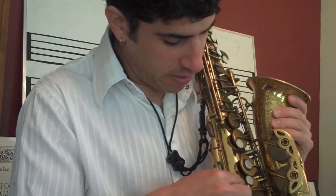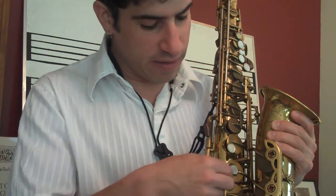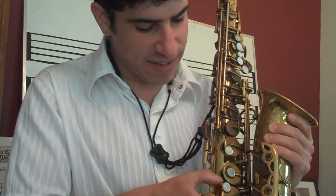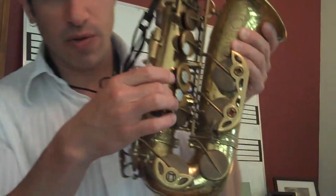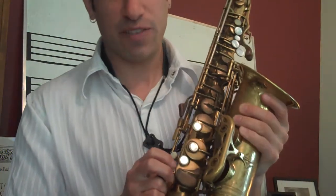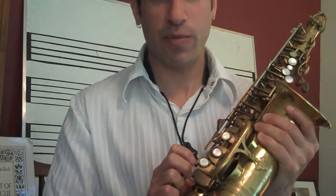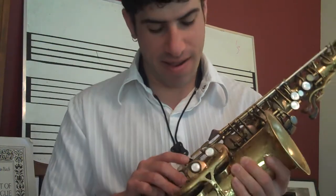Many years ago I went to the trouble and had one of my repair guys actually glue in some cork — kind of crescent-shaped cork — in the tone holes right in here. And my saxophone teacher, Joe Viola, thought that was about the funniest thing he had ever seen. It did help the intonation.